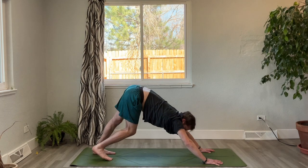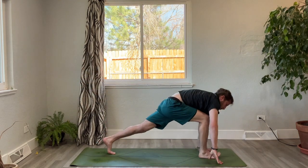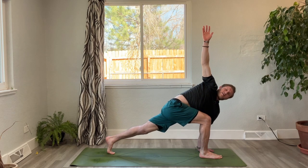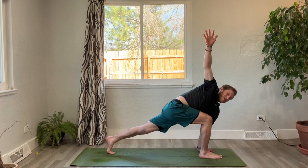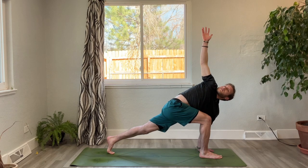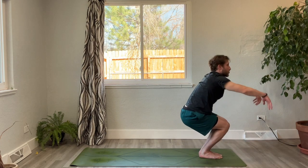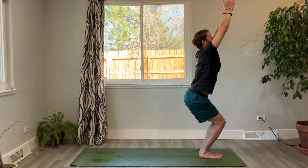Inhale, lift the right leg. Exhale, step it between the hands. Inhale, reach your right hand up towards the sky, gaze up towards the thumb. Bend a little bit more into your front knee, get a little bit lighter on your left hand. Spiral open a little bit more, one more breath. As you exhale, plant the right hand down. Step your left foot to meet the right foot at the top of the mat — inhale, chair pose, reach the arms up, press the palms together. Hold here: three, two, and one.